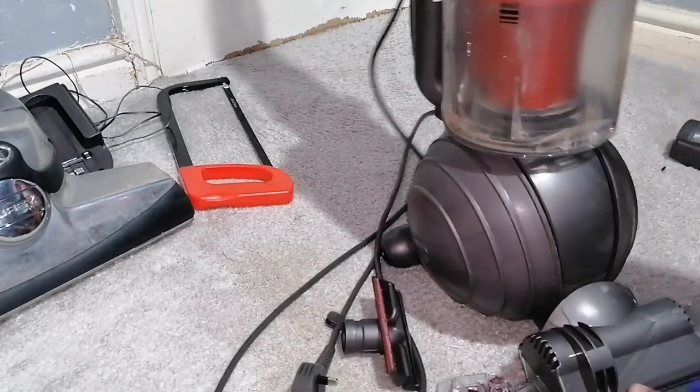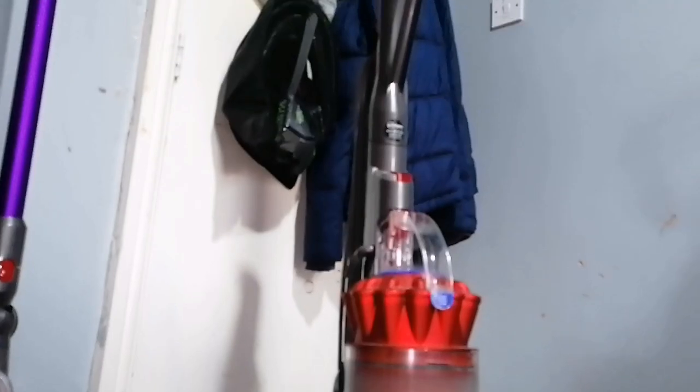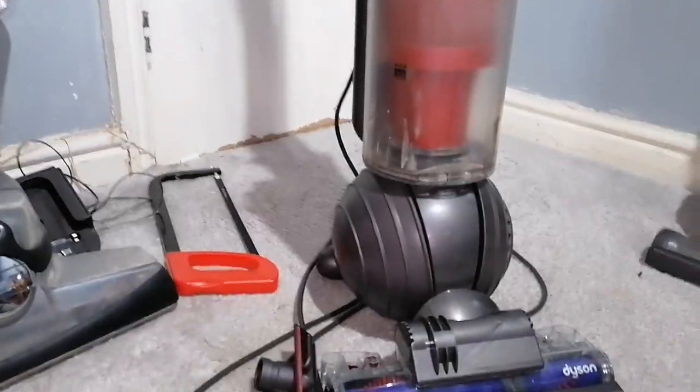And there you go — you've successfully, hopefully successfully, managed to change the motor on your Dyson ball upright vacuum. And there you go, you're done.